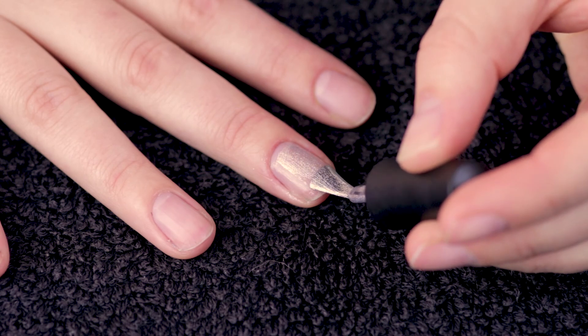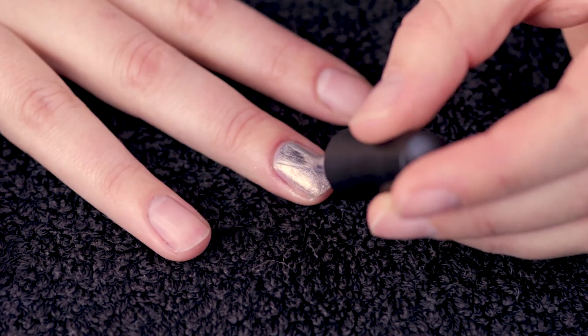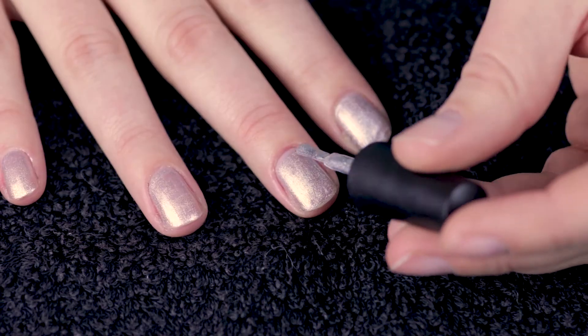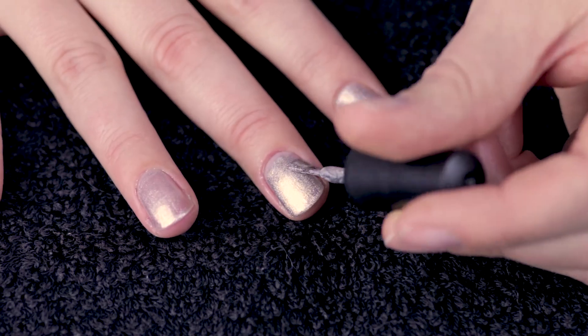Next I apply my colour coat. Today I'm using a pearl silver in a one-step gel, so that means I don't have to fuss about with a primer or a gel base coat. Apply a thin layer, clean it up with an orange stick and cure it. I add a second coat of colour to make a nice solid base, pop it into cure, and then on to the next step.